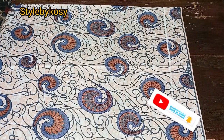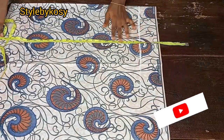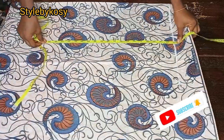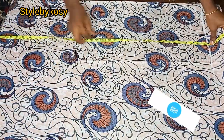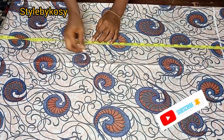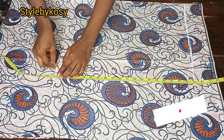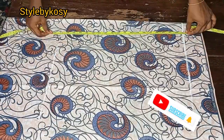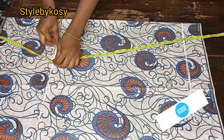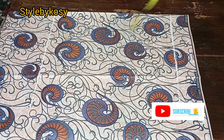After doing this, the next thing is to mark the new length. The new length here is 35 inches — from her shoulder to the nail is 35 inches. That's where the A-line flare is going to start from.